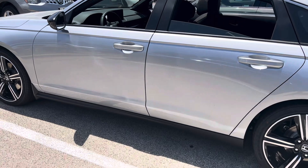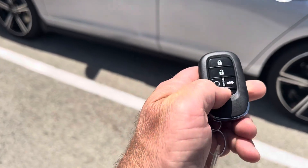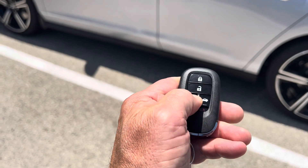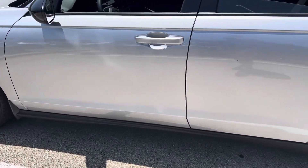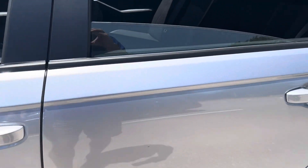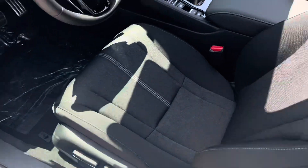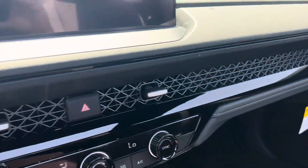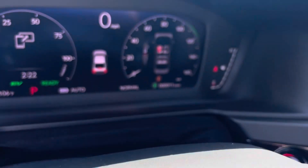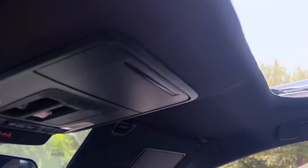I rolled the windows down remotely to cool it off, but also you can remote start it. I think I did that right. Another trim armrest, leather-wrapped steering wheel. Check it out — 11 miles. Hopefully I'll be seeing you tonight.